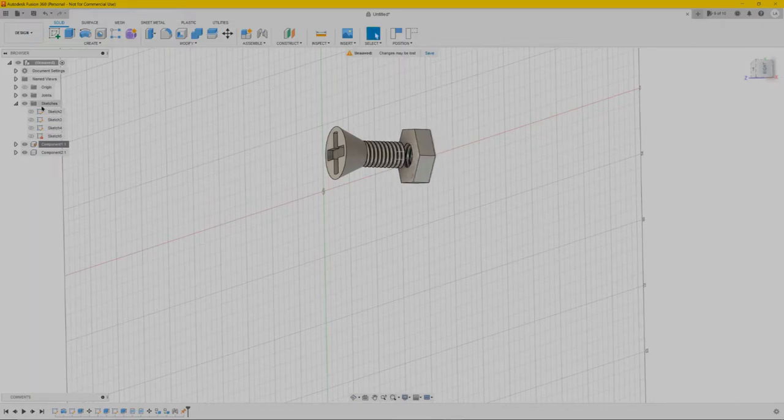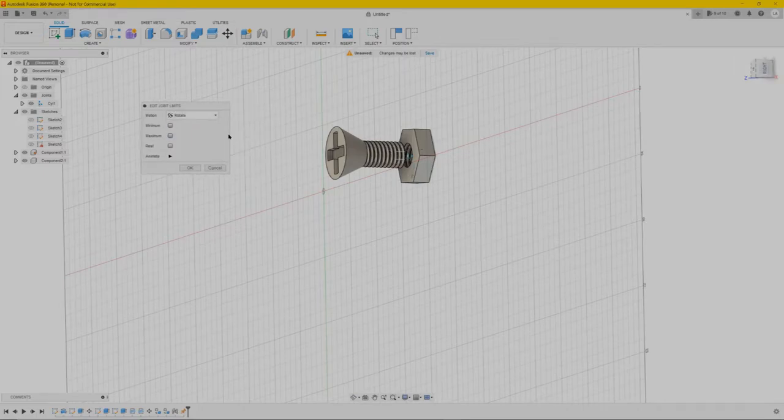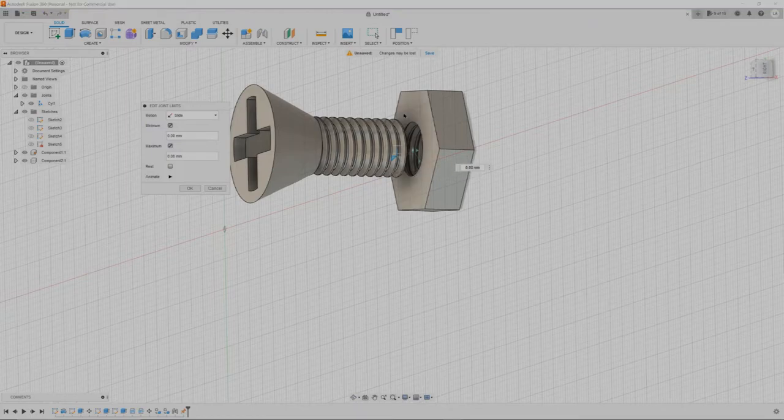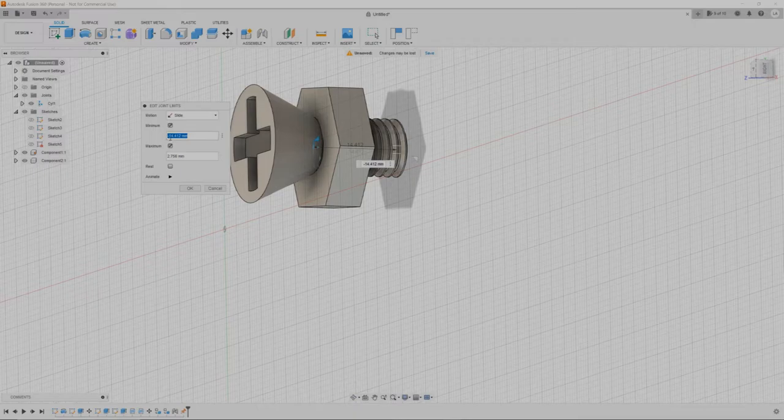Let's see if it moves — you can drag it, as you can see it goes all the way up and down. We have to make it stop at certain points. Next go to the joint we just made — there's a little box next to it, click it to open the settings. Here you can set the minimum and maximum range the nut will move. First click on Slide, then click Minimum and Maximum. You can drag to set the minimum — it says 14, maybe a bit more, so minus 15.